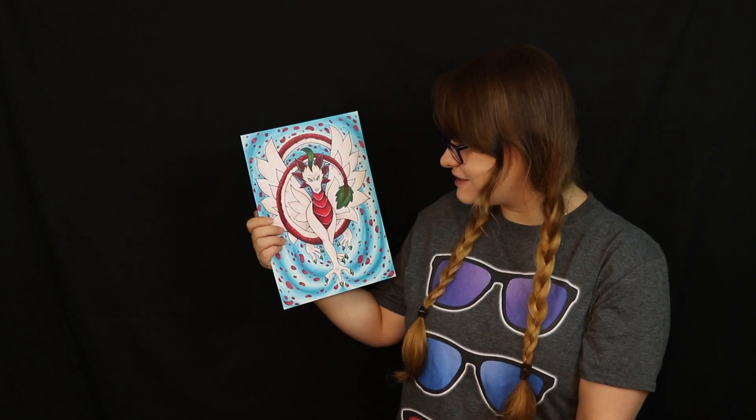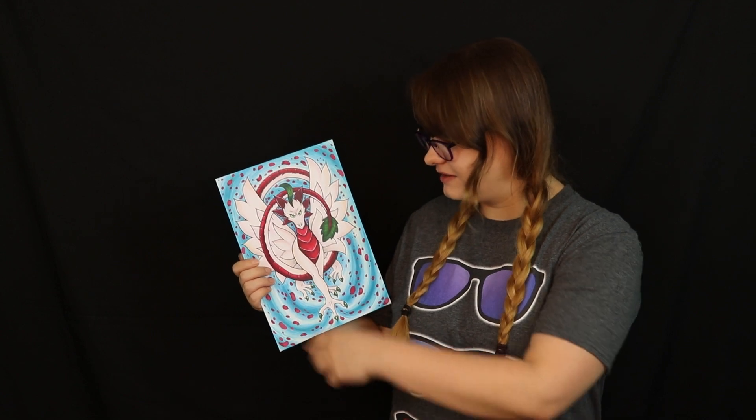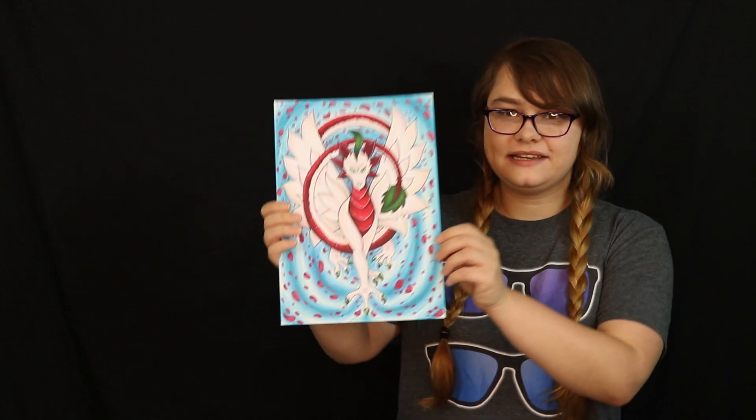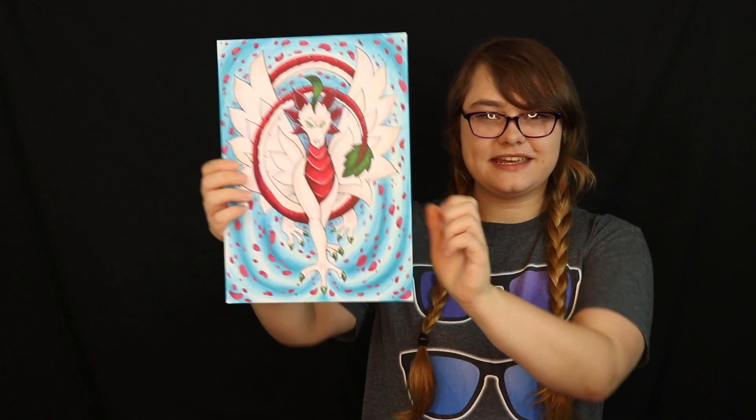Here is the final result and I love this so much! I love the swirly patterns and the petals going around it. I'm very pleased with how it turned out. Thank you so much for watching — I hope you enjoyed this video. Please hit like and subscribe if you enjoy my art, and I will see you in my next video. Bye everyone!